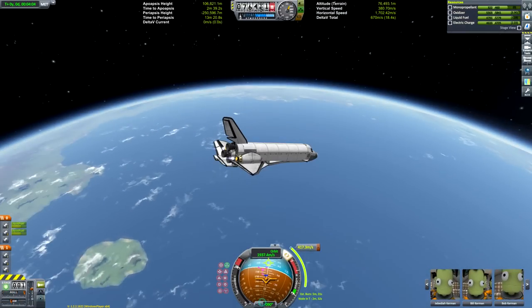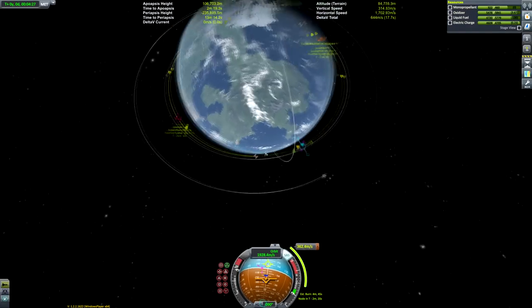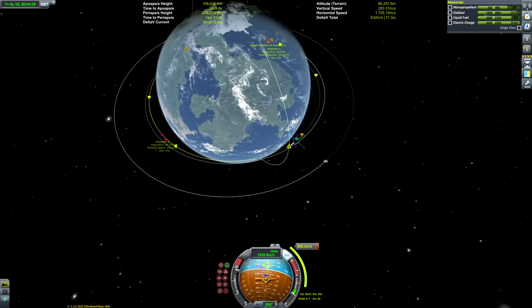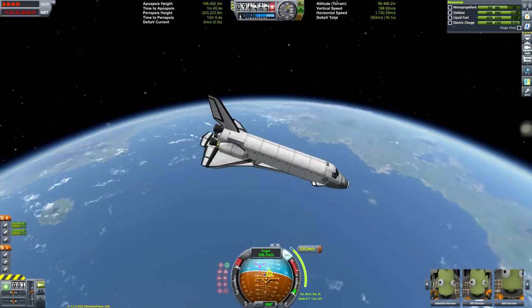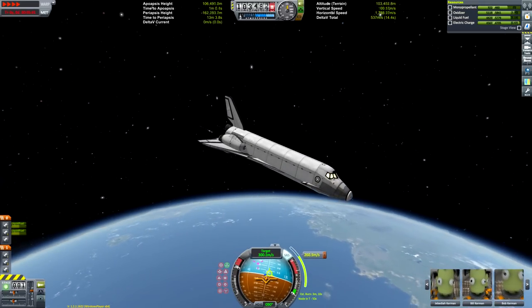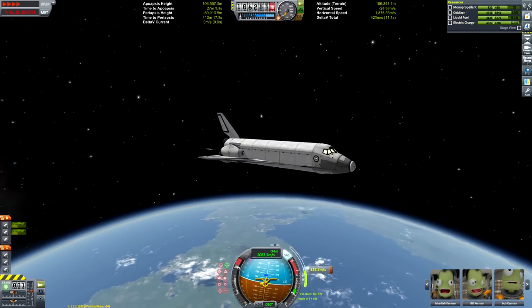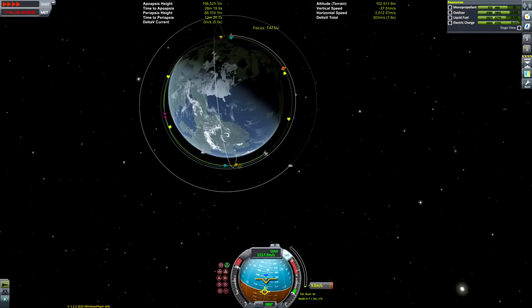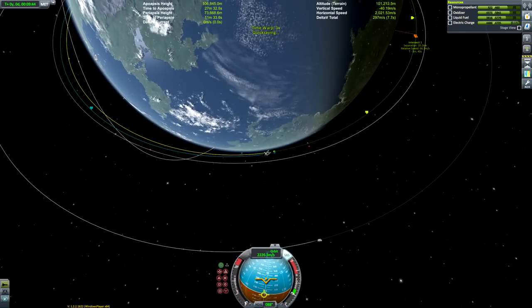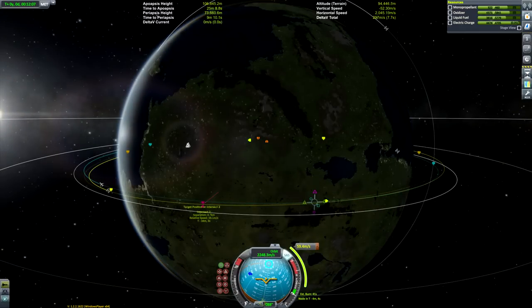This isn't a completely accurate replica of the American space shuttle because the real orbital maneuver engines were fueled by monopropellant, whereas this uses liquid fuel and oxidizer. The monopropellant engines in this game don't have very good thrust, and while you could strap more on, I thought it looked a lot cleaner to use the Terrier engines — the LV909s — and the liquid fuel and oxidizer tanks can be shaped to look a little nicer than cylindrical monopropellant tanks.